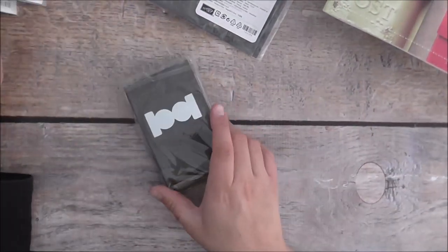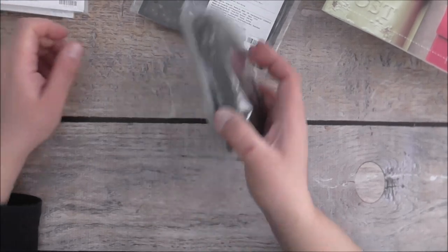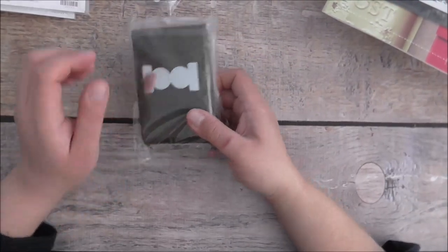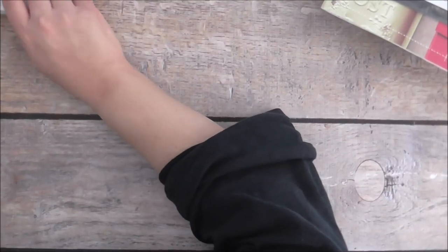I got the new Circle Tab punch — really looking forward to working with that. I've seen lots of cool videos using this, and I'm looking forward to showing you how to make an invite with it, so I'll have that coming up soon.